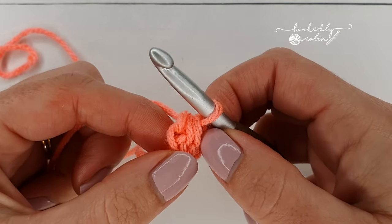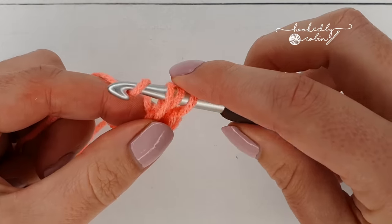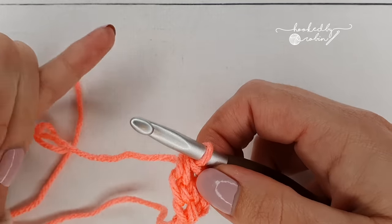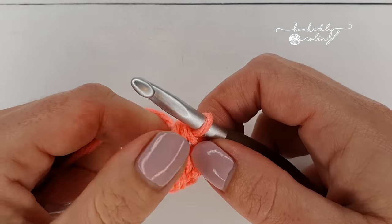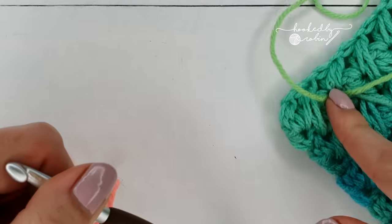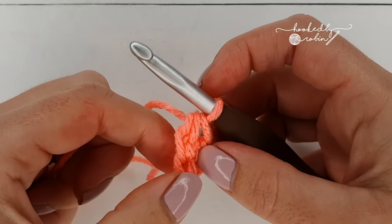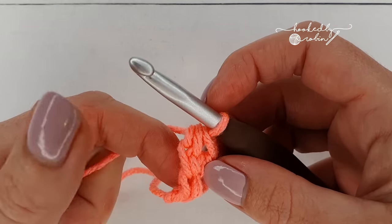The pattern multiple is two plus one, so you're going to work your project however wide you want it in multiples of two foundation half double crochet stitches, and then right at the end add one more. Because I'm just doing a tiny little swatch, I'm going to make 12 foundation half double crochets and then add one more for a total of 13.